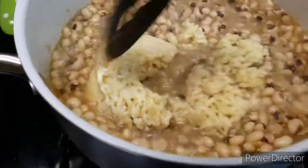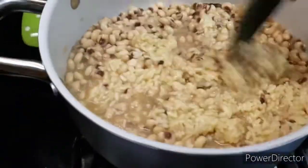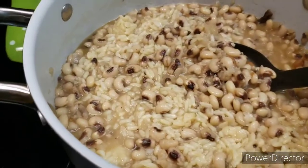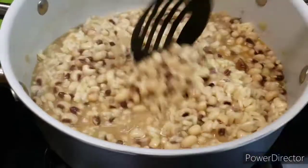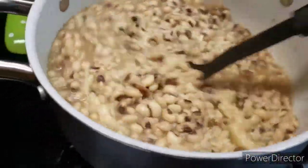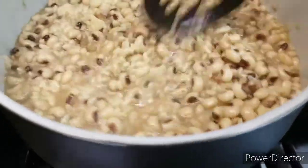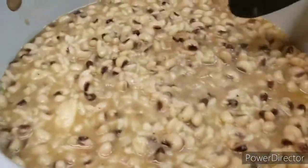I'm going to add my rice. I didn't want to add this rice because the rice is kind of microwave. So I'm going to add my rice and cook this another maybe 10 minutes.